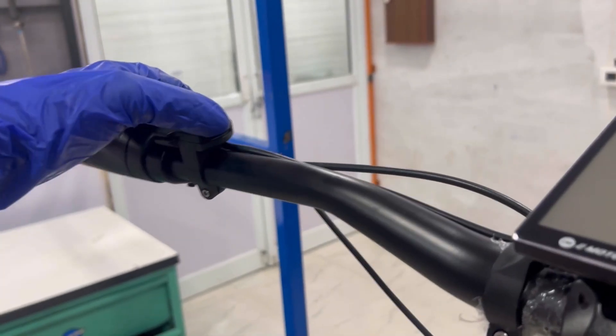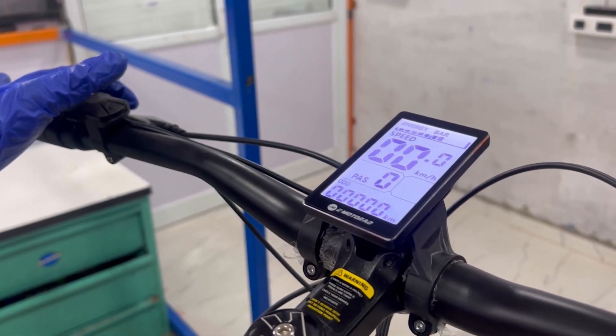To turn on the display, press and hold the mode or power on/off button.